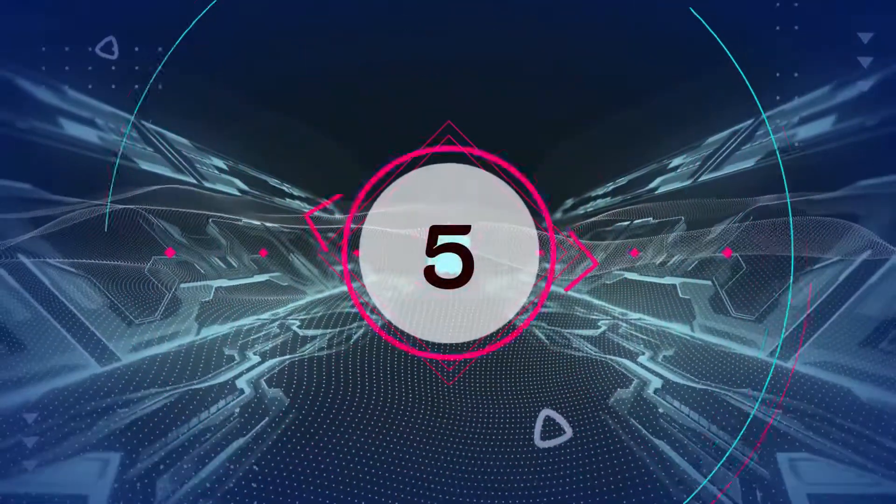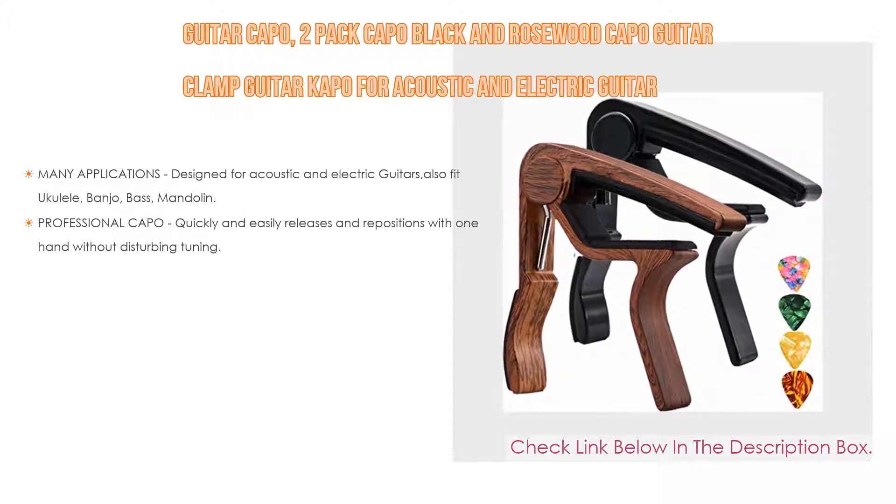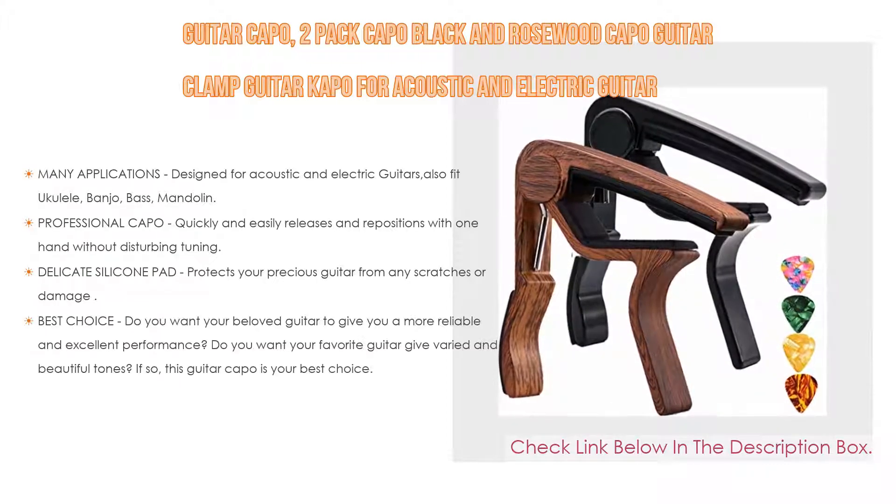Number 5. This Guitar Capo — 2-Pack Capo Black and Rosewood Capo Guitar Clamp, guitar capo for acoustic and electric guitar — comes with many features.